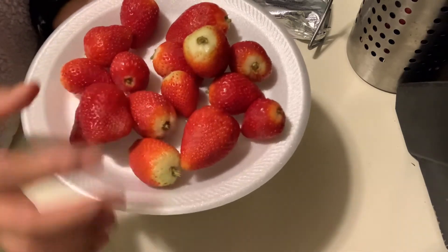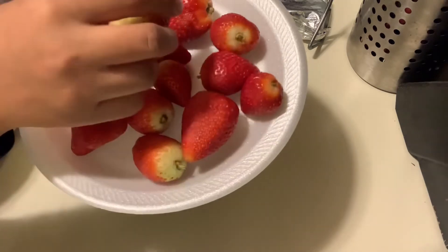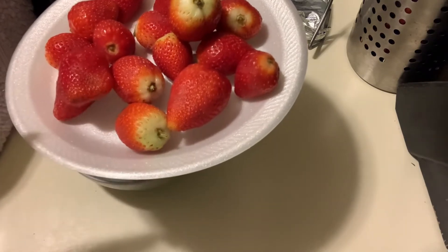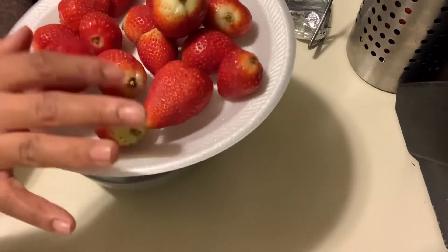I did take the stem off, so make sure your strawberries are dry because your chocolate will not stick if they are not dry. I did clean them with vinegar and water and let them soak a little bit — that's how I clean mine.